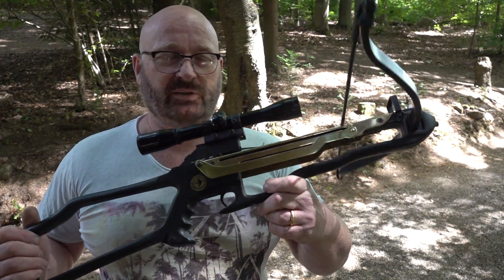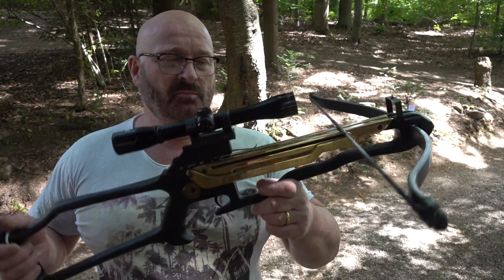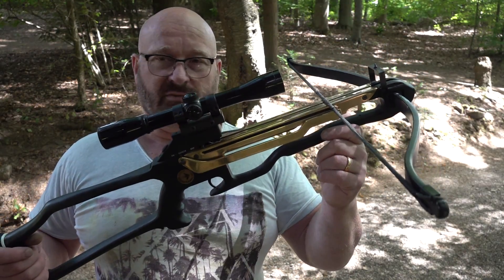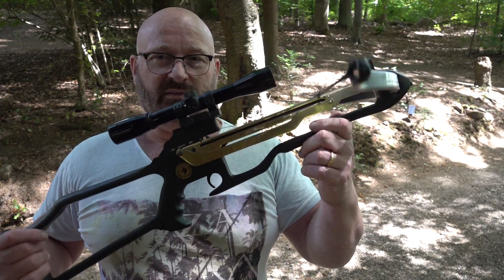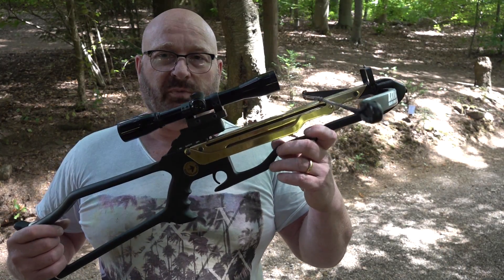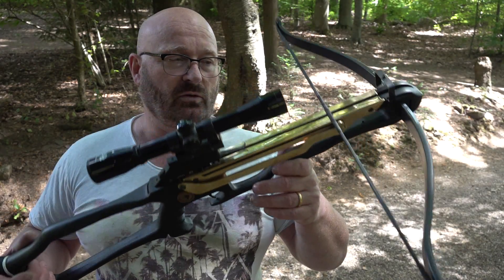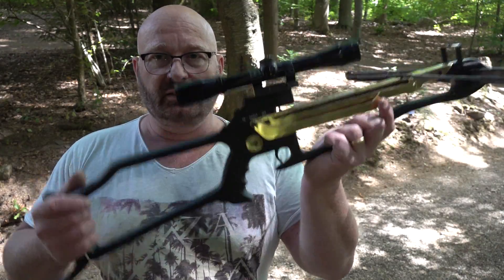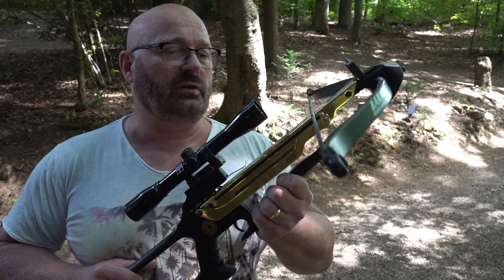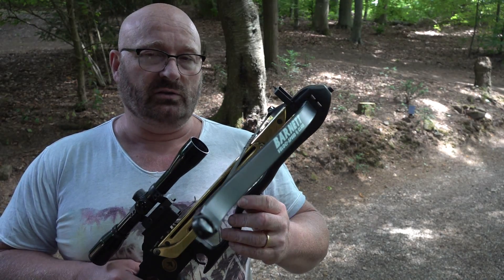So what is my verdict? How does a crossbow that's 35 years old compare to a modern one? First of all, it's generally too heavy since it's been made from cast iron or something — it's completely solid and you could probably use it as a club. A modern crossbow would be made with plastic or aluminum and would be far lighter, but this is really heavy for a short small crossbow.